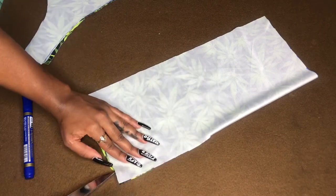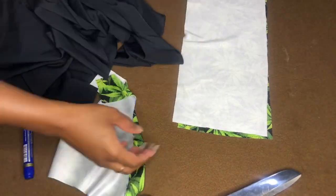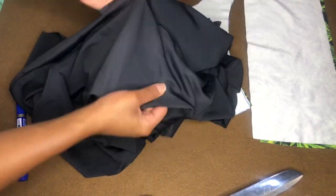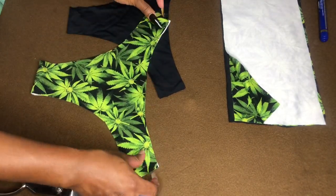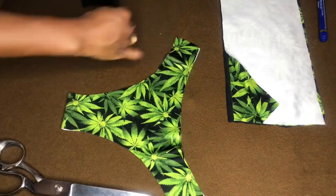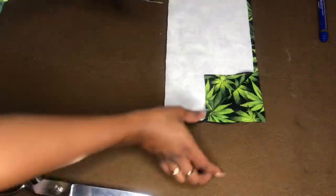Now that we have those pieces cut out, I'm going to grab my black fabric and cut the exact same pieces out of the black. We should have two bottom pieces — one print, one black — and four top pieces: two prints and two blacks. Let's take that to the machine.